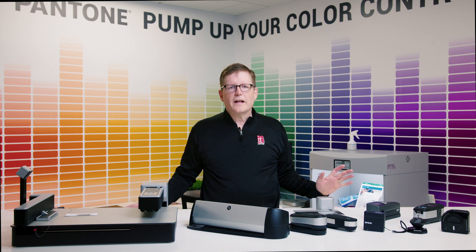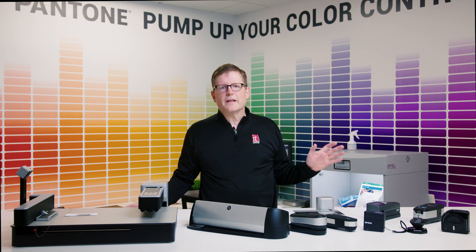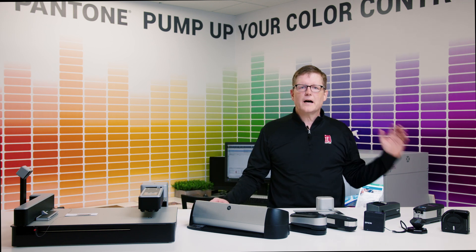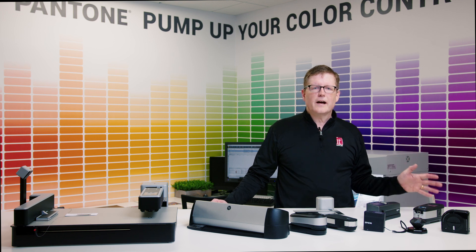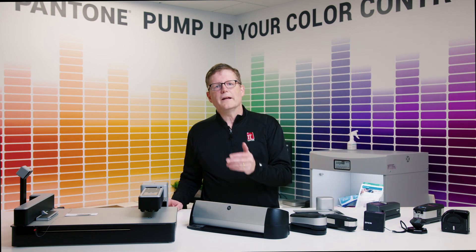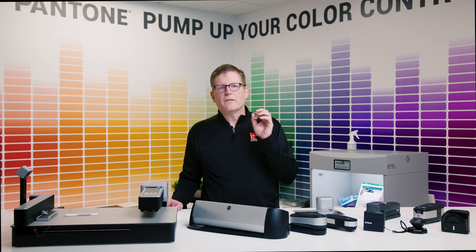The units in front of me start at around $600 and go up from there. Each unit has specific capabilities and purpose. Some measure color swatches against known color targets, and others have capabilities that can scan color charts to help printers accurately reproduce color. As we start here on my left, we have units designed to measure ink on paper, and as we move to the right, you'll see units that can measure hard substrates and even fabrics and clear acrylic.